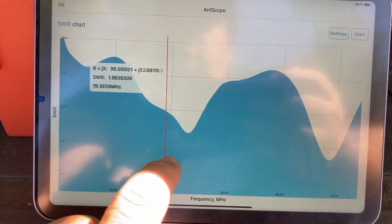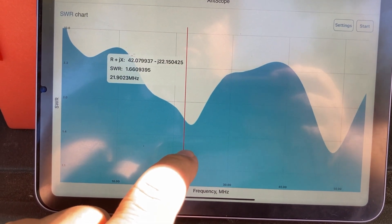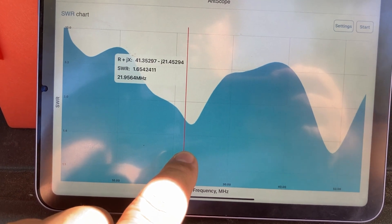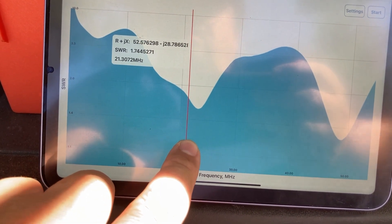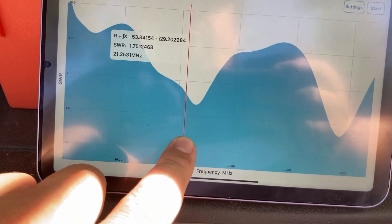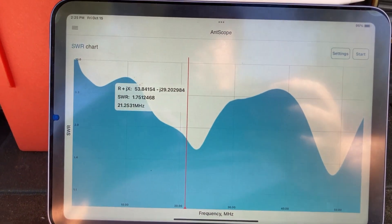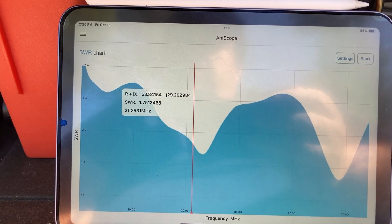Let's go to the 15 meter band, which is at 21.2 MHz. At 21.253 megahertz we have an SWR of 1.75.